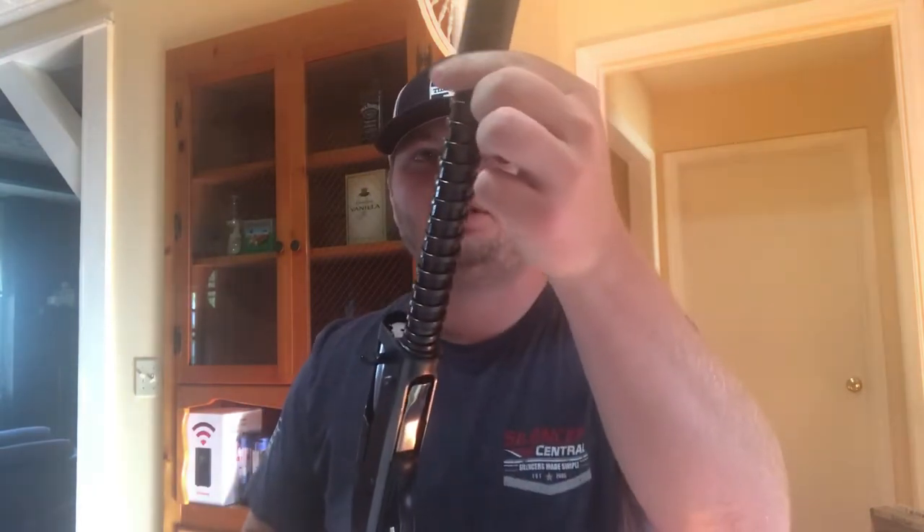Once you have your fore end and your barrel off, you've still got your recoil spring. Some of them have the friction piece built in — a friction ring, I guess you could say. The modern models will have it built into the spring like mine does here, and then you'll have your friction piece separately. Take your friction piece off, then take your recoil spring off.